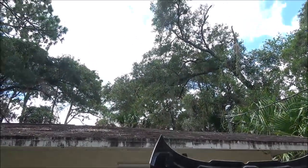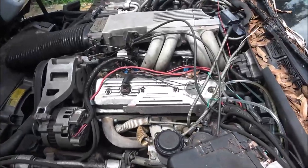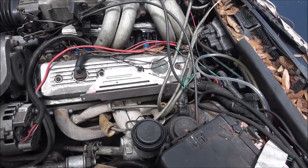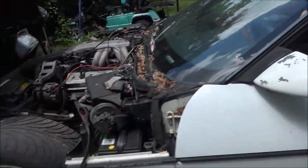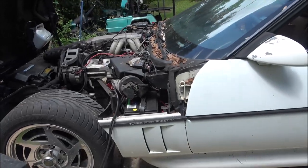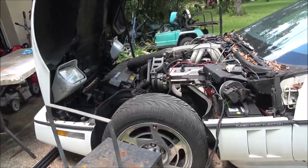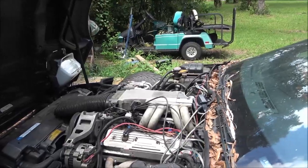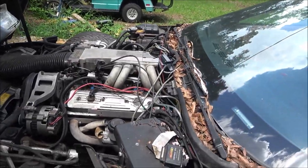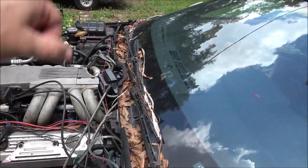We're supposed to get some rain this afternoon and some thundershowers. I think one of the plugs is misfiring. I just thought I'd bring you along — I'm just kind of hanging out. Monkey and her mom went to the store, so I just thought I'd come out and fire this thing up. I got to get all this stuff blown out — just usually take a leaf blower and blow it out.